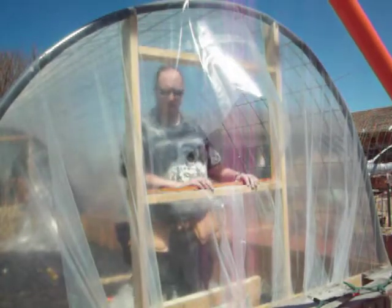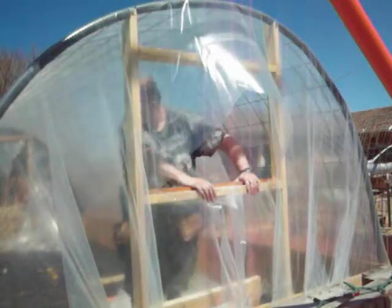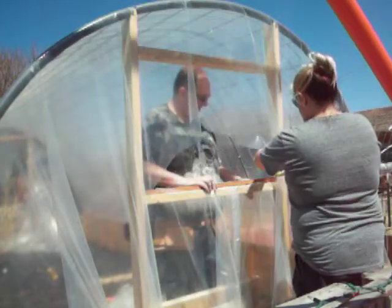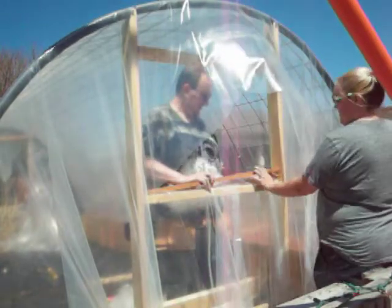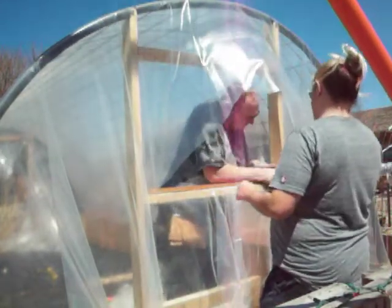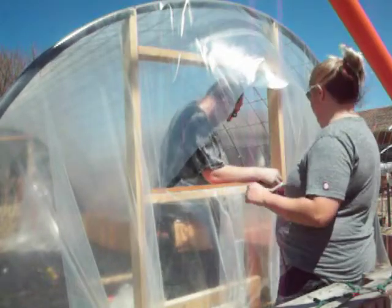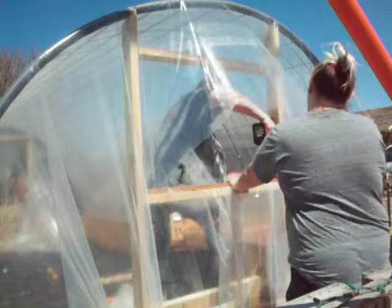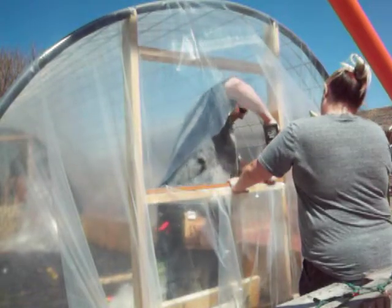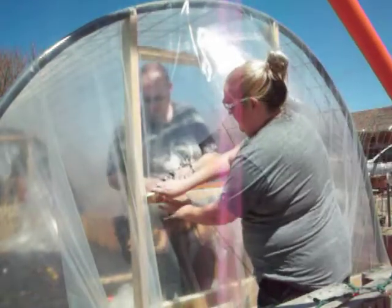Here you can see we took some more of the 1x2s so that we could attach the plastic nice and tight around the window, and I'm just cutting a big X in it — that's going to be the easiest way of doing it. I'm going to try to pull or push while Chris screws the wood on. This is also going to give us kind of like a lip for the window to come down into so that it doesn't overextend.